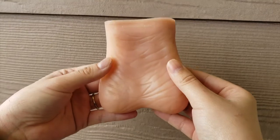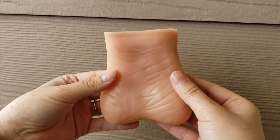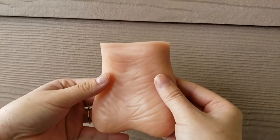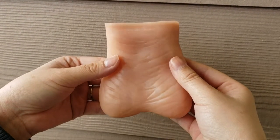This is how to do a testicular self-examination. Do a testicular examination once a month after a warm bath or shower. The heat causes the scrotal skin to relax, making it easier to feel anything unusual.